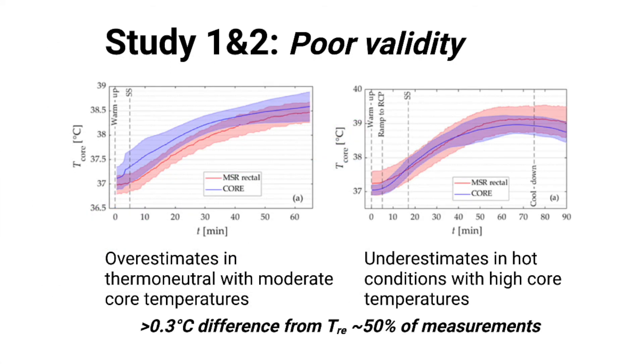However, things were not as rosy with validity, where the Core data was compared with the gold standard of rectal temperature. In study 1 with moderate temperatures on the left, Core overestimated body temperature compared to rectal temperature. By itself, this might not be a showstopper if the overestimation was consistent. However, take a look at study 2 on the right — with much higher temperatures of 38.5 to 39 degrees Celsius, where heat illness can become a serious issue, Core data flipped 180 degrees and actually underestimated body temperature. This is possibly a worst-case situation, where Core seems to read higher than reality in non-critical situations but reads too low when a person is actually hyperthermic. Overall, about 50% of the Core data was more than 0.3 degrees Celsius different from rectal temperature, which the authors concluded as an unacceptable level for validity.